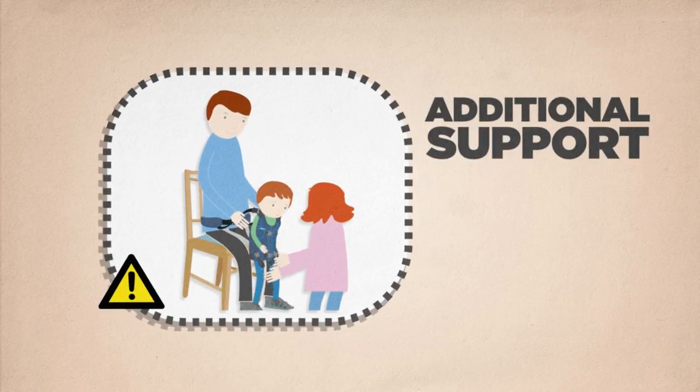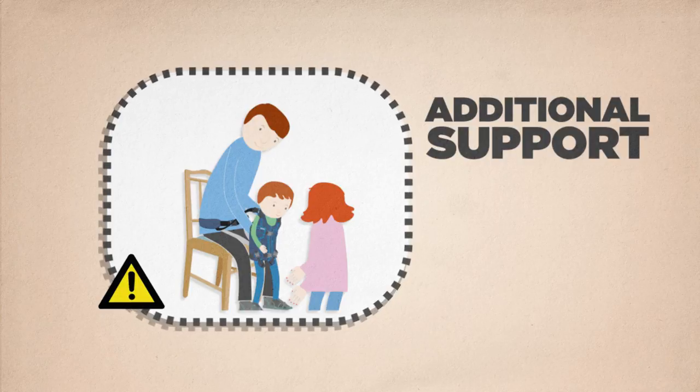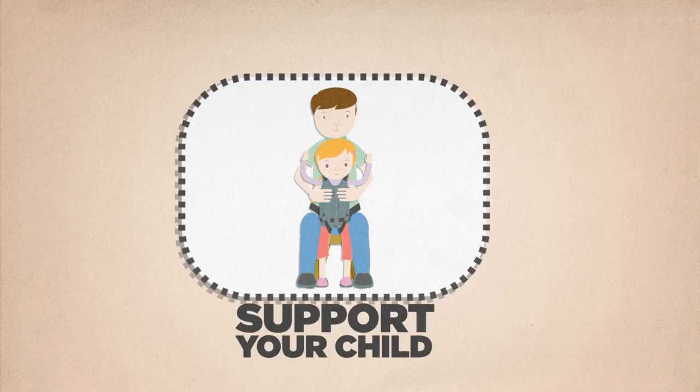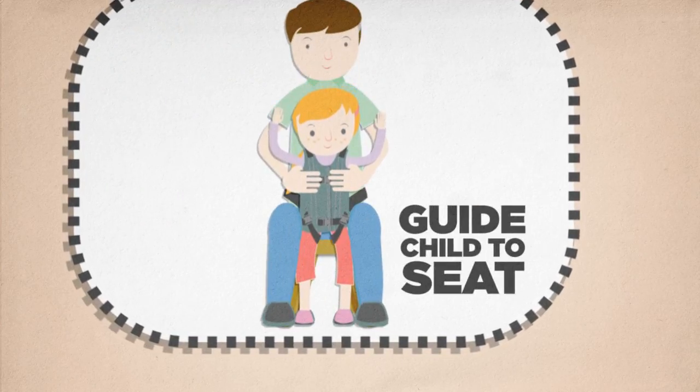Remember to give additional support to your child once the straps are loosened. Sit down slowly, supporting your child at the same time. Guide your child's bottom towards the seat to perch on it.